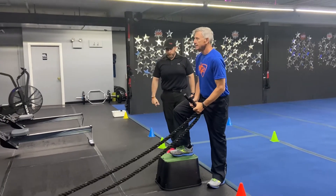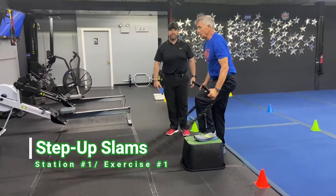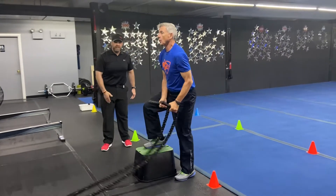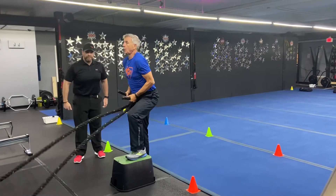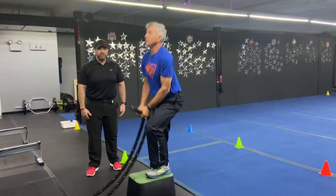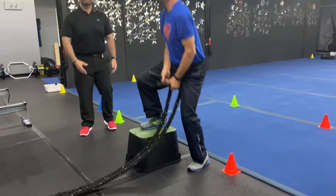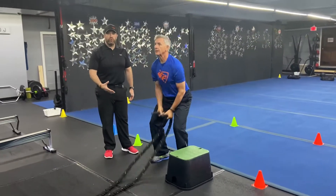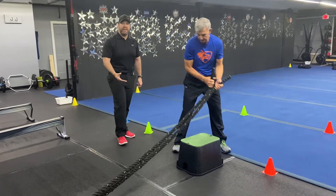We're gonna start on our boxes and the ropes here with our step up slam. Coming up over on that box, using that momentum to get the ropes up and then sitting back and slamming that rope down. If you need to take the impact out, you're just gonna step side to side and slam it. If the step ups are too much for any reason, just go to the traditional rope slams.